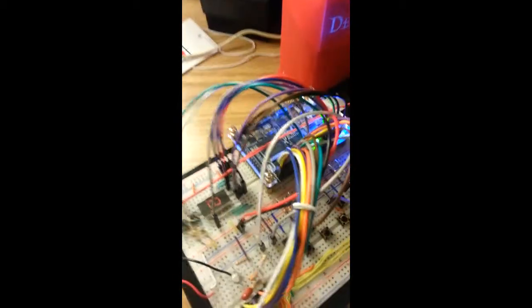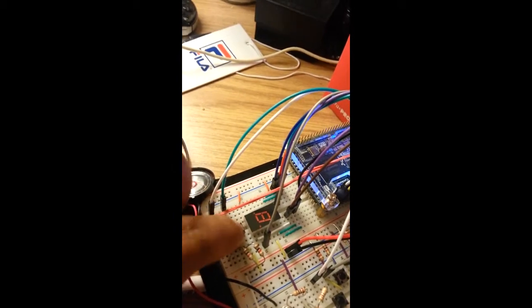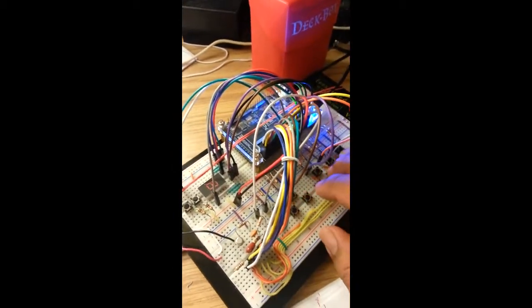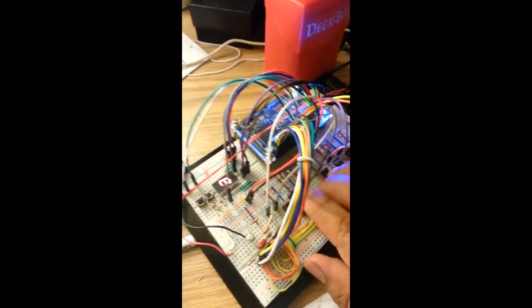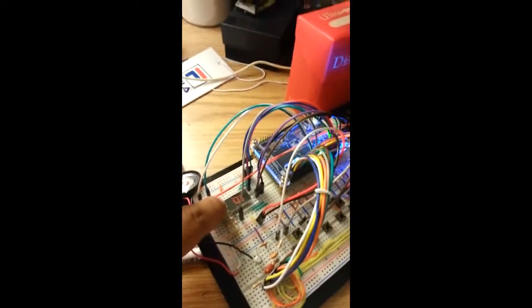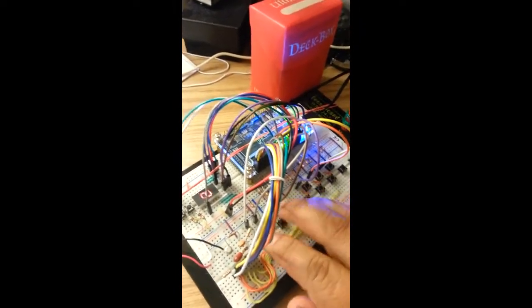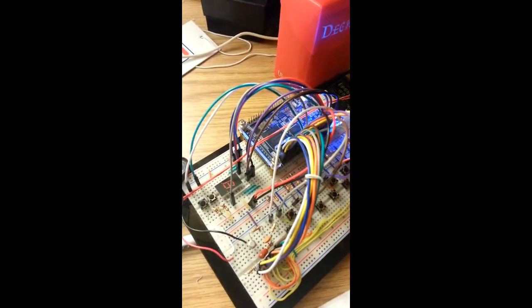The best thing about this project is these two buttons. These two buttons actually change the whole scale of the notes we are playing. Right now we are in the 5th octave scale. If we press this button right here, it changes to a 6th octave — a full octave up.